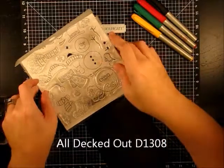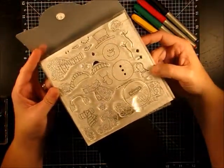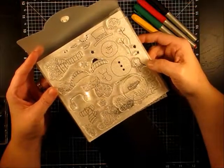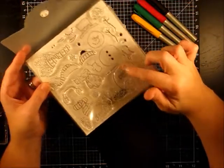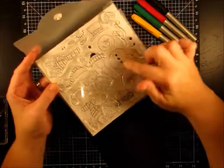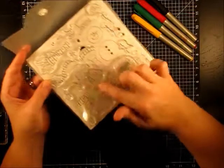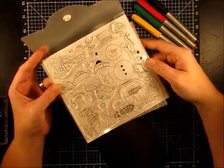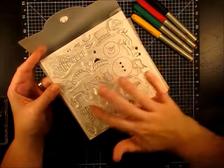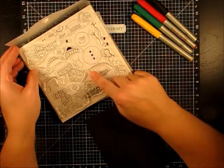The other stamp set, which I'm really excited about, is called All Decked Out — this is the cutest stamp set I've ever seen. This is a snowman; he's the main element. He's basically circles, and every piece comes apart so you can decorate and dress him any way you want. That's what I'm going to show you tonight. All Decked Out — this is D3108.